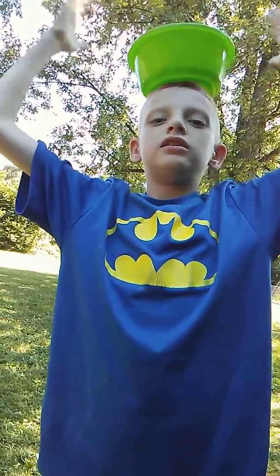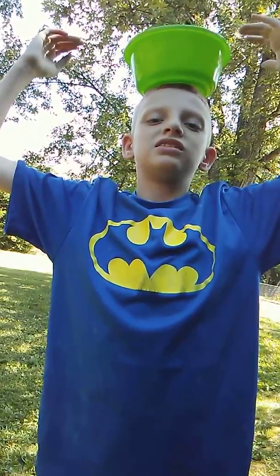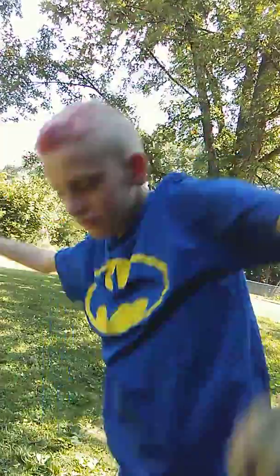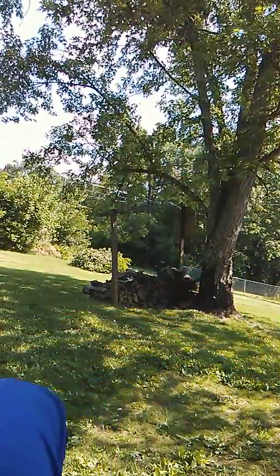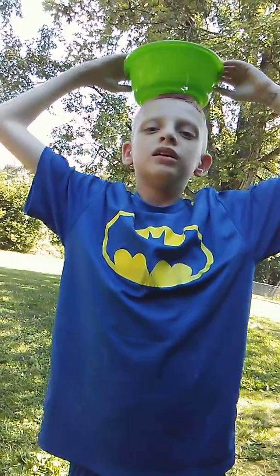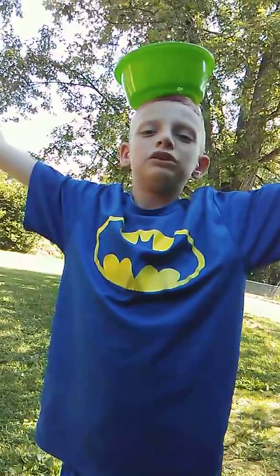Now it's staying on there good. That's just how you balance a bowl on your head. We're going to do it one more time and that's it.